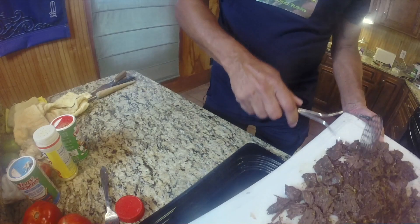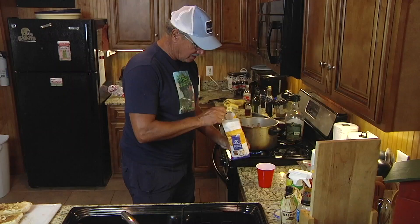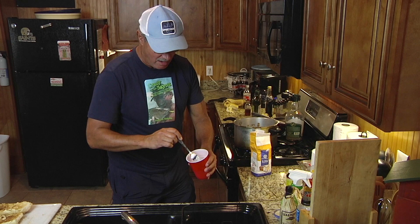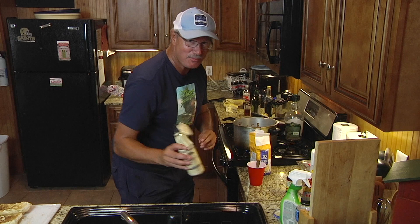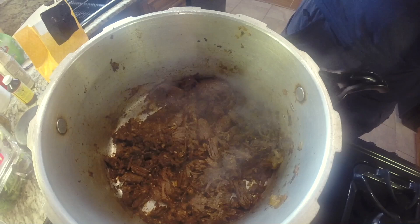We put the flaked meat back into the pot and thicken the gravy, which is such an important ingredient in a New Orleans-style roast beef po'boy. We thicken it with a little milk and flour, and I add a little browning seasoning to make it prettier, plus a tad more Worcestershire sauce. Another dash of Marsala wine as it starts cooking — you can't have too much of that.